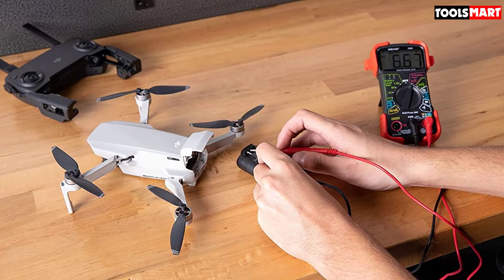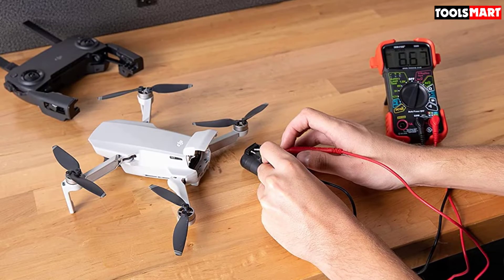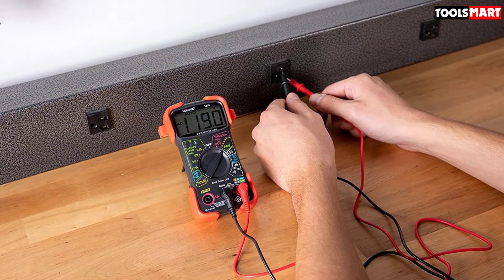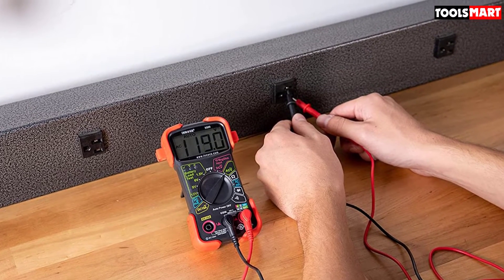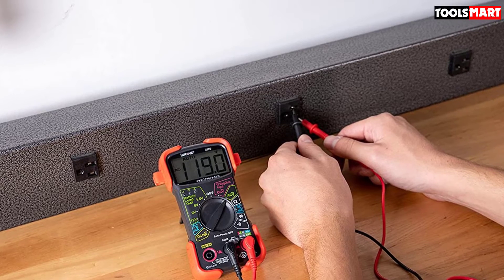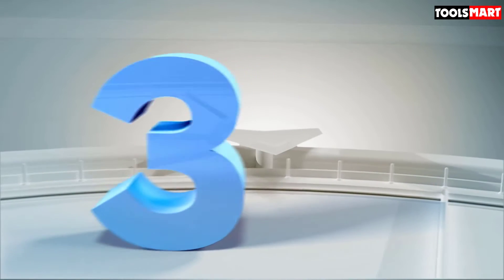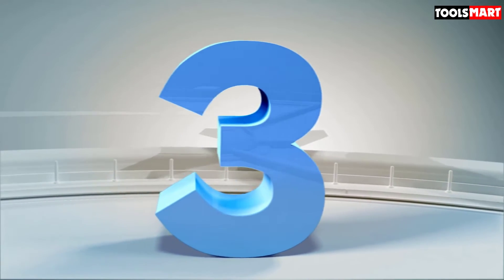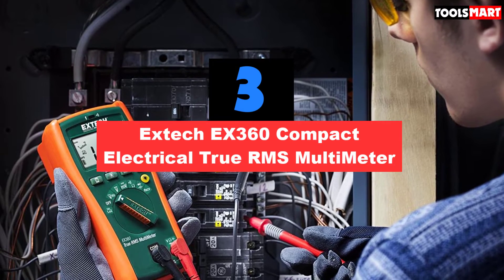You can use the Innova 3320 for a variety of household electrical problems like home wiring faults, charging system issues, battery failures, and many other issues. Unfortunately, there is no backlight on its LCD, which is quite helpful for reading results in dim light areas, but this can be managed by using another flashlight. The third product on our list is the Extech EX360 compact electrical True RMS multimeter.